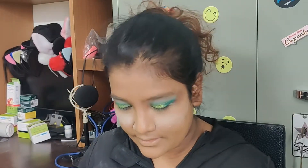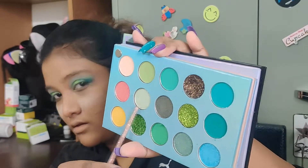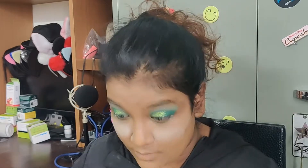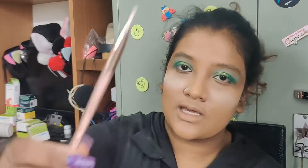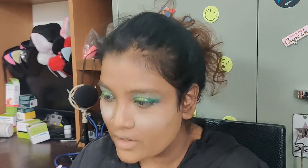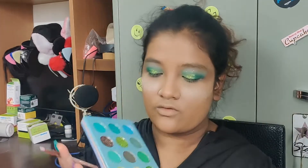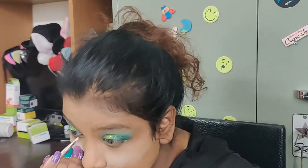There's this really pretty shimmer shade which I want to put on my inner corners, so I'm using this brush — it's again from the mini set. I'm using that beautiful shimmer shade on my inner corners.